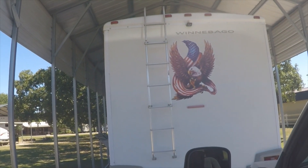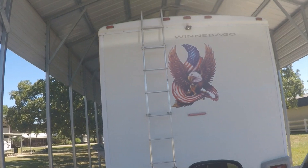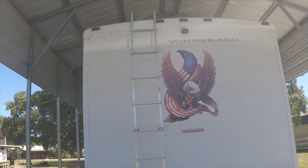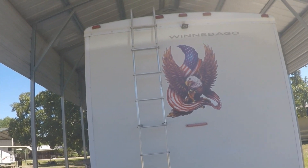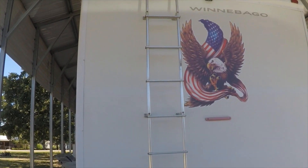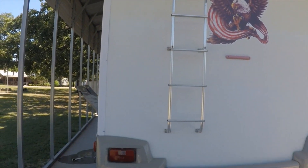I like it. It needed something on that back. Now if anybody sees me going down the road, they'll know it's me. Alright, thanks for watching. Talk to everybody later. Bye.